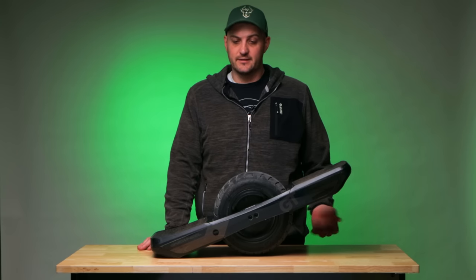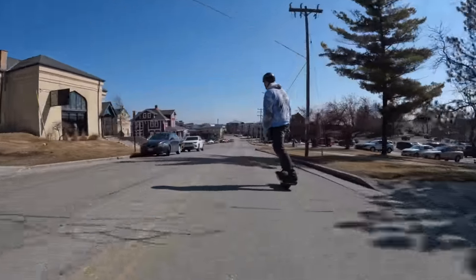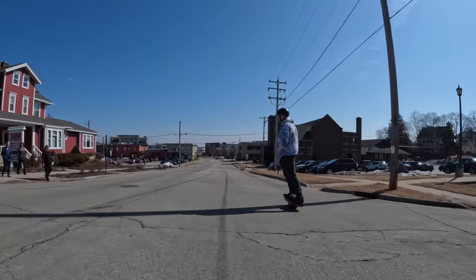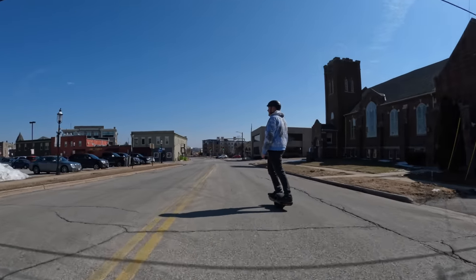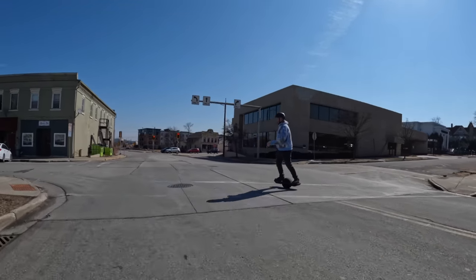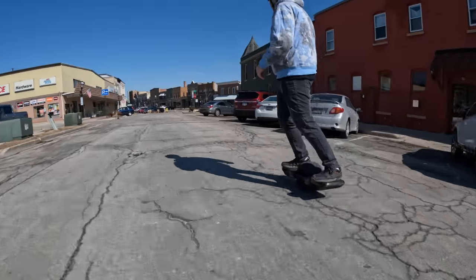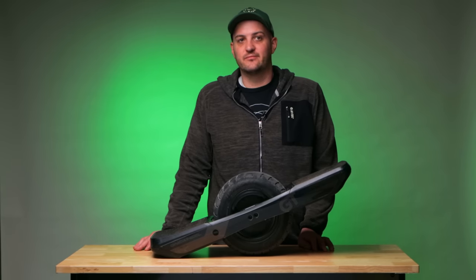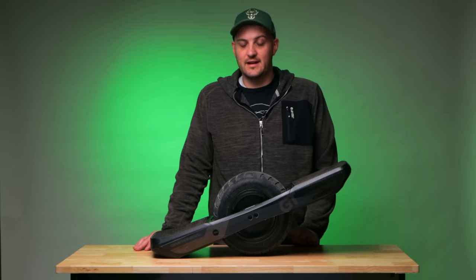The next thing I want to talk about is the range. The first day I got it I charged it to 100% and took it out in my neighborhood — I put on four miles and the battery was down to 80%, which was pretty good but a little bit disappointing. What I've found is every time I charge it back up to 100%, it seems to be balancing the cells out and they're getting to where they should be. I took it out yesterday and put on 5.2 miles and was at 77% — at that rate I should be getting around 20 to 21 miles. I was getting probably realistically around 11 or 12 on my XR, so for me that's a win.